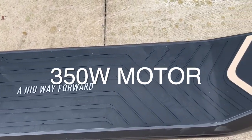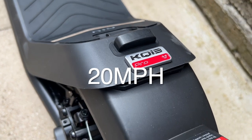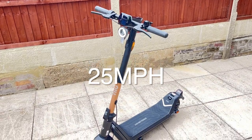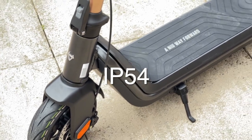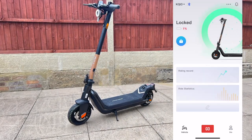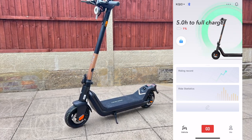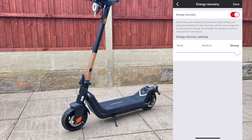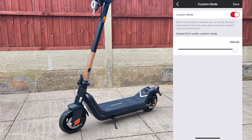This scooter is powered by a 350-watt motor which can achieve top speeds of up to 20 miles per hour, which can also be further boosted to 25 miles per hour using the smartphone app. It's also great to know that this scooter is IP54 water resistant. There is a smartphone app called the NEWU app which connects to the scooter via Bluetooth and lets you unlock and lock the scooter, shows battery and charging information, rider records and stats, built-in maps and navigation, and some settings including the ability to boost the top speed.